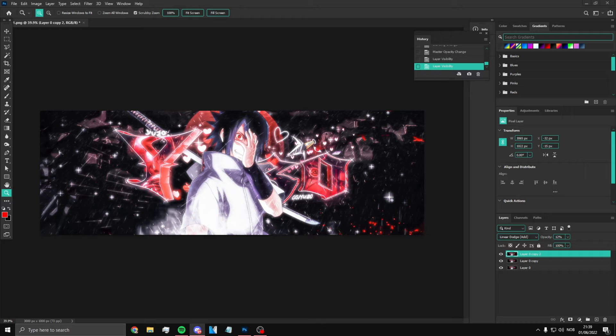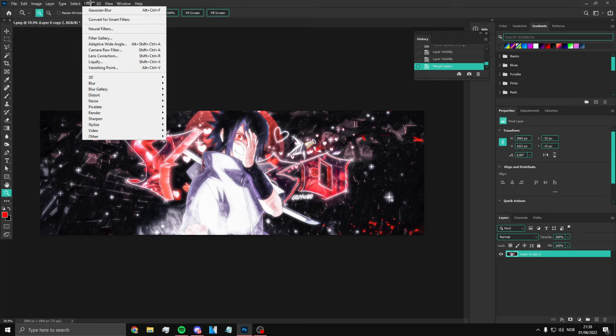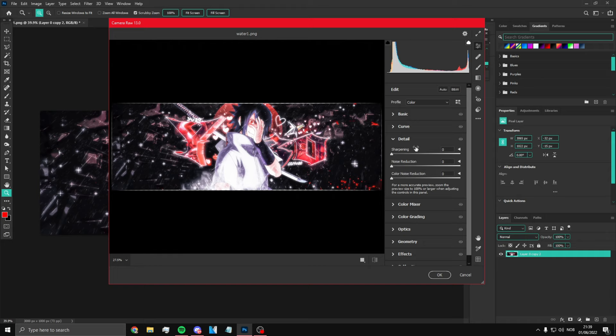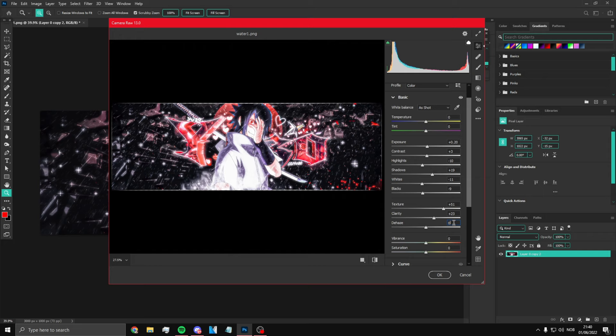The next step is to use Camera Raw Filter again — this is the last step. Select all and Ctrl+E to merge them into one. Then go to Camera Raw Filter and copy these settings. Go to Basic: plus 0.20 exposure, plus 3, then minus 10 highlights, plus 19 shadows, minus 11 whites, minus 9 blacks. Then here you want to do 51, 23, 12. That should be good.